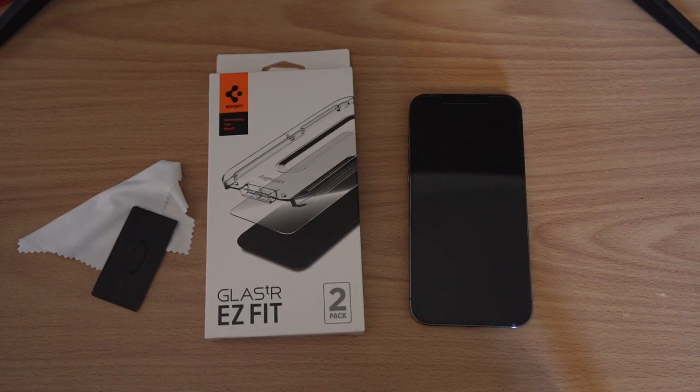Hey, what is going on guys, Evan here. Today I have a quick review for the Spigen Easy Fit tempered glass screen protector for the iPhone 12 Pro Max.